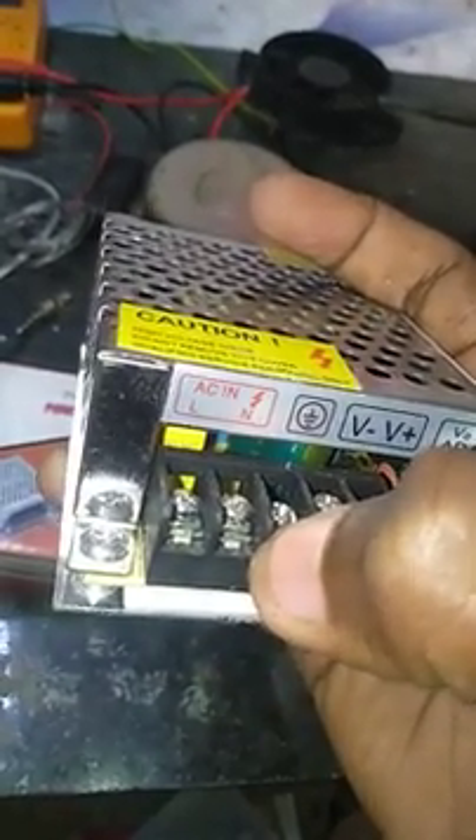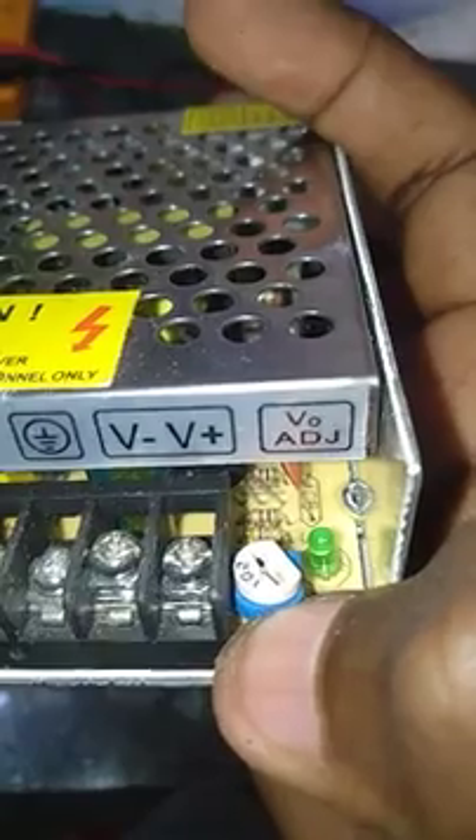The voltage range goes from 10V to 14V. I will set it to 12V.